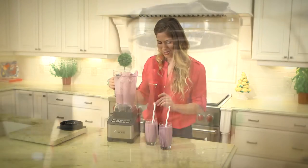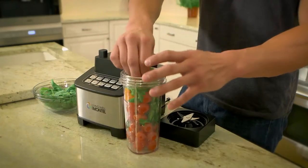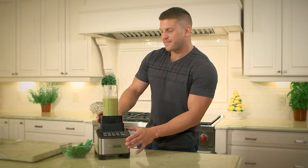Just pop off the lid, plug it in, and you're using it. This powerful blender also comes with your own personal blending kit. All you do is add your ingredients, put the blade on, and press the single serve button.